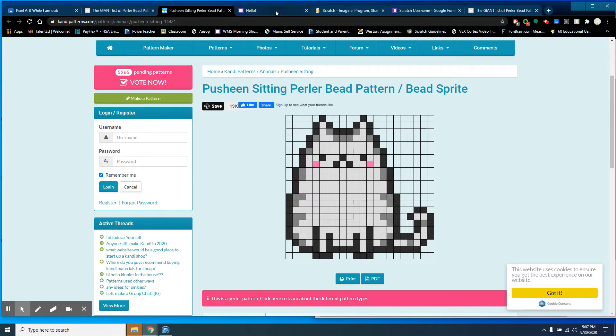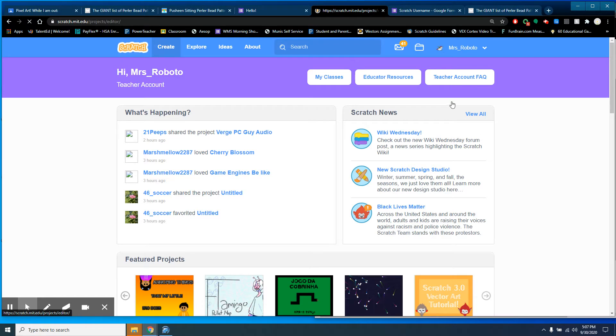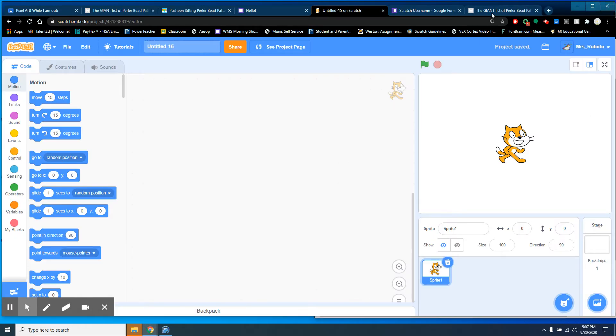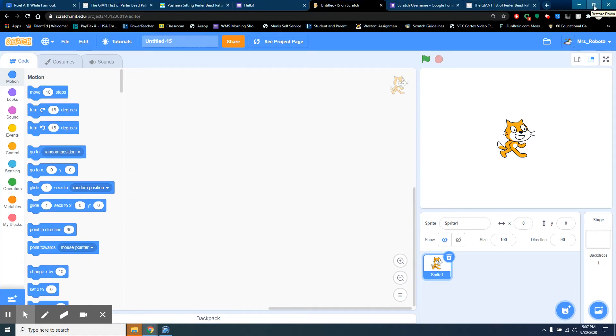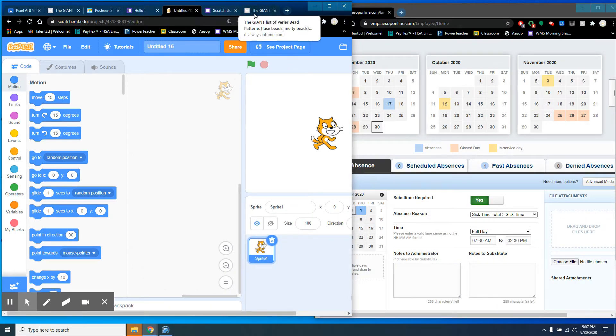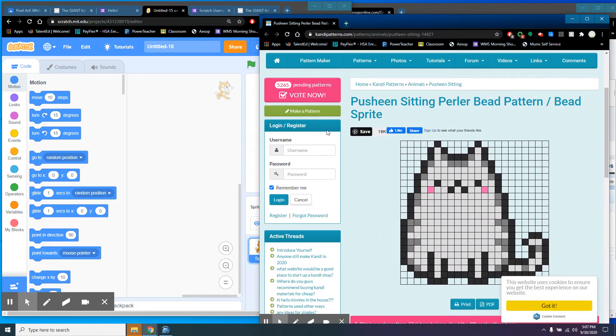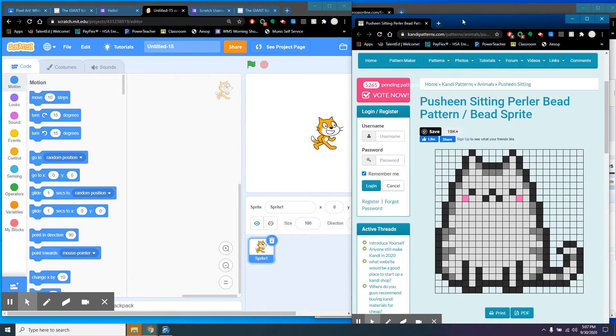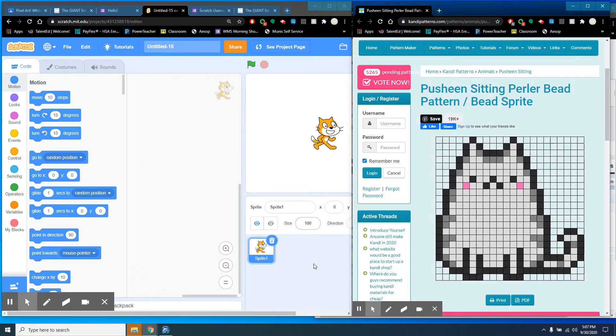Open up a new tab in Scratch and click Create. Once it's creating, go to the top right-hand corner and click the Restore Down button — that middle button between Minimize and Close — and it will allow you to change the size of the window. Then drag out the Pusheen pattern so you can see it at the same time you're creating.